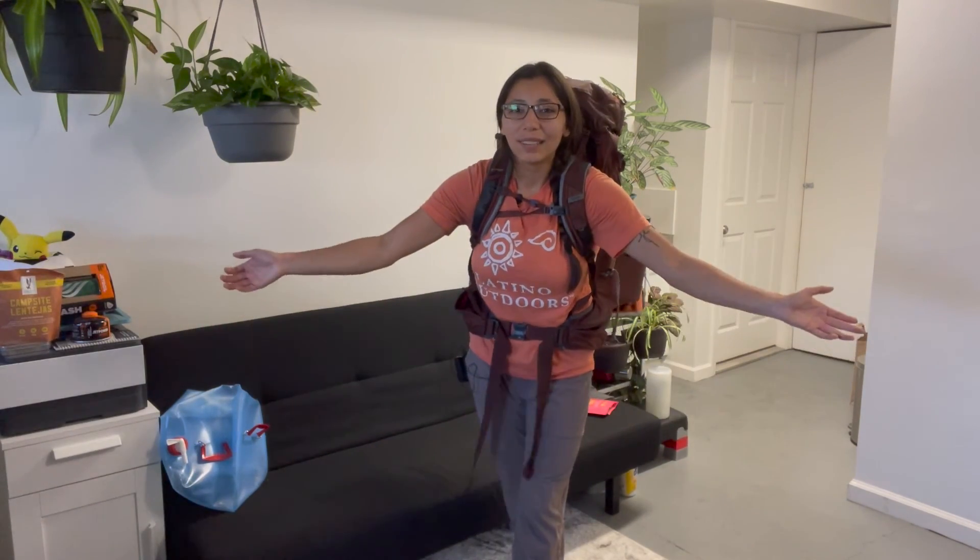I'm all ready to go and really excited to see you all at our upcoming backpacking trips. Thank you all for tuning in!